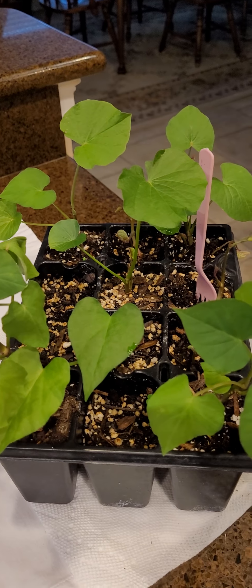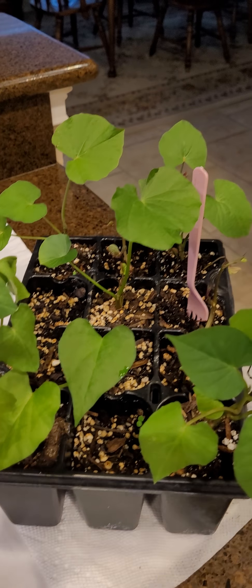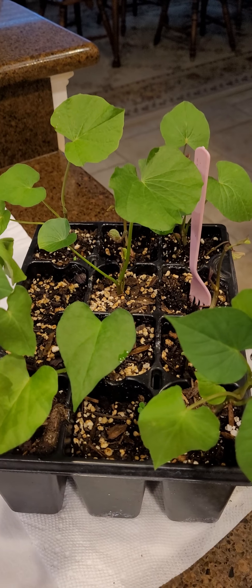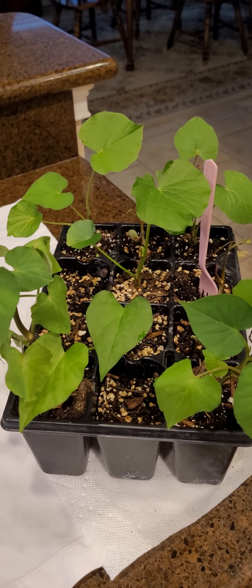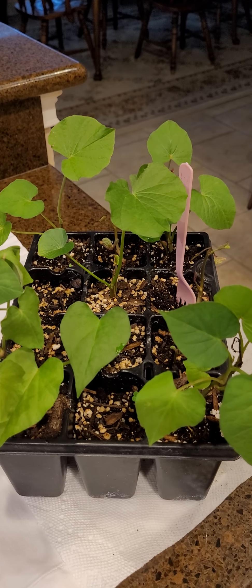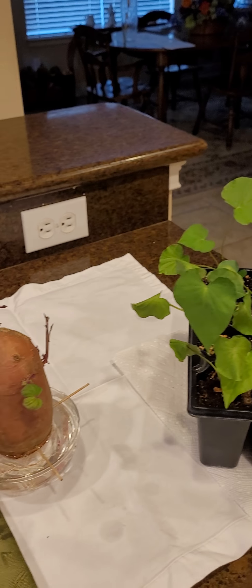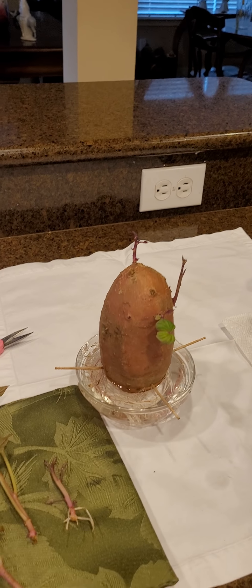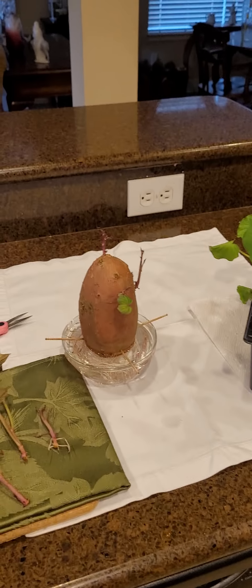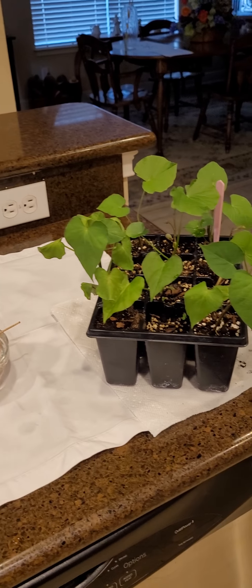I grew it once where it was a ground cover and boy it was really pretty — people kept coming along and saying 'that's the prettiest ivy I've ever seen.' I said, well I wish it were, but it's not. Ivy doesn't grow as well for us here as it does up north. Anyway, I just wanted to show you — it's only been 40 days, hasn't even been six weeks, and I think this little project is great.